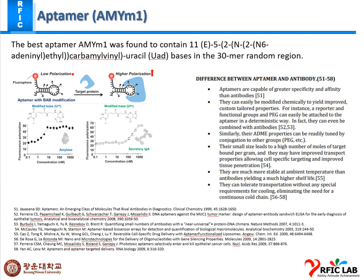Now I will focus on the aptamer biosensor research. First, I want to know exactly what kind of aptamer we have in our lab. I have read many articles to learn more about aptamers, how to deal with our chip, and what biosensor recipe we need to follow to detect specific sensing materials. The best aptamer — AMYM1 — was found to have uracil bases in a 30-nucleotide random region. An aptamer is basically a short segment of DNA; if you take a linear DNA sequence and cut a small segment, that small segment is called an aptamer.